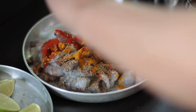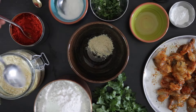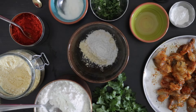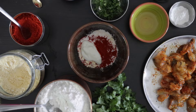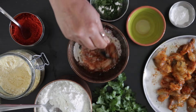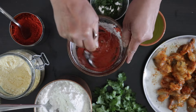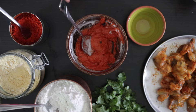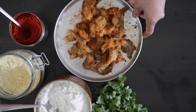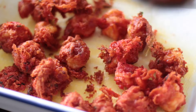Prawn or shrimp is marinated in spices and ginger and garlic paste. Batter is then prepared with gram flour, rice flour, chili powder, yogurt, oil, food coloring, some coriander, and water. Baking powder and salt are also added. This airy batter is then added to the prawn and it's cooked in hot oil.